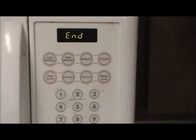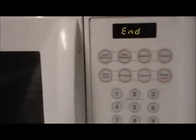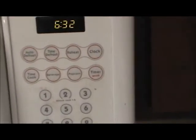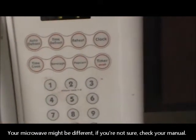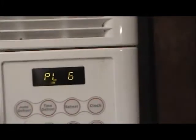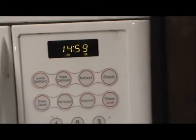Our 5 minutes on high is over. We're just going to leave it in there — we're not going to open it up or anything. We're going to now put it on for 15 minutes at 60 percent heat. On my microwave: time cook, 15 minutes, at a power level of 6 — that's 60 percent. And that's it — wait for 15 minutes and we'll be back for the finish.